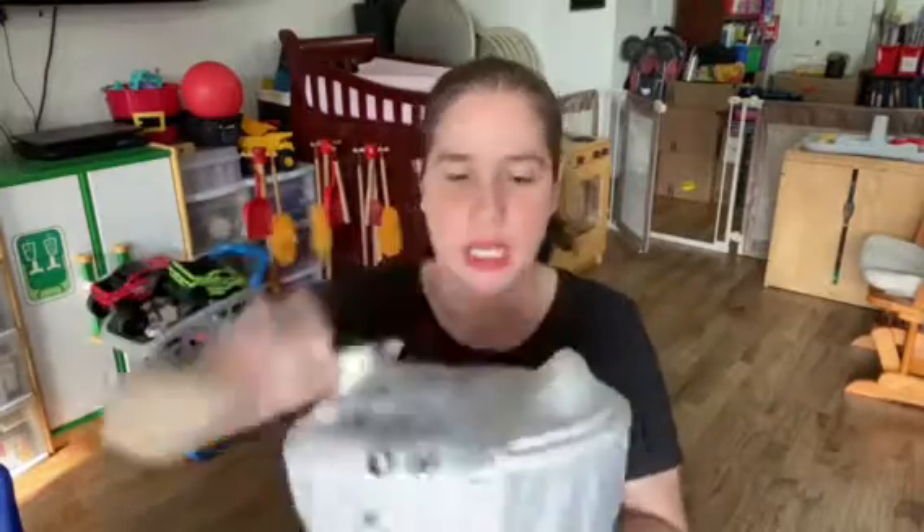Now we're going to continue with the haul. The next thing I got are these cute containers to put spices in and stuff — I got eight of them, two packs of four, so about 25 cents each. I also got this salad spinner because I'm sick and tired of washing fruits, vegetables, and lettuce and having to deal with getting the water out — now I can just spin it. I think it was about eight dollars.